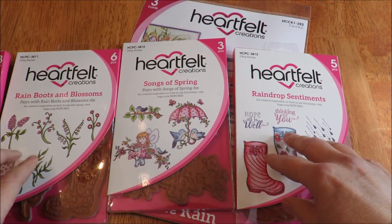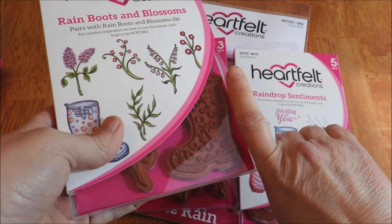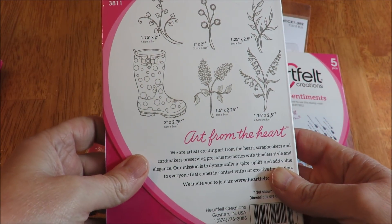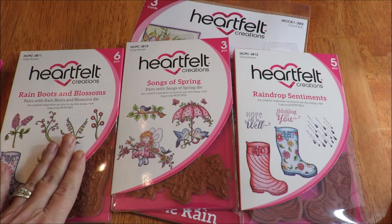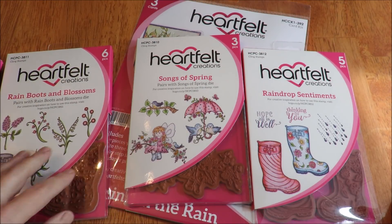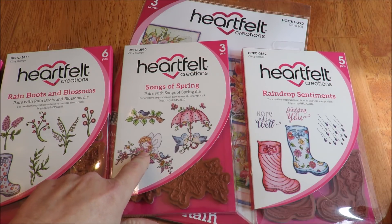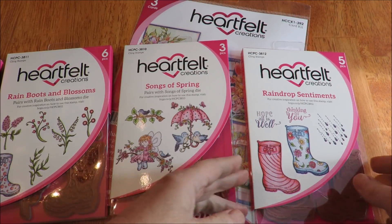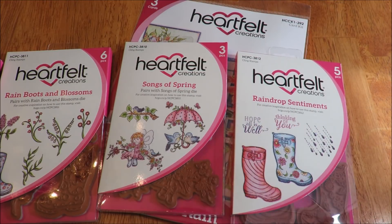You can get an idea of the boot stamp by my index finger — it's about the length of my index finger, two by two point seventy-five. The Rain Boots and Blossoms comes with one rain boot with polka dots and the little blossoms you can tuck in. The Songs of Spring comes with a lovely little girl, a fairy in the branch, a bird in the branch, and two adorable birds on the umbrella. The Raindrop Sentiment comes with two different boots, the raindrops, and two sentiments.